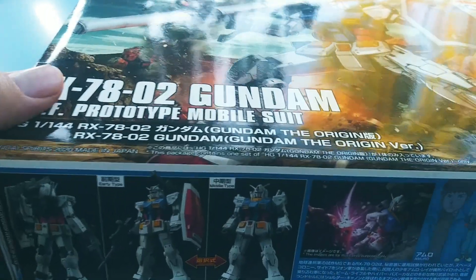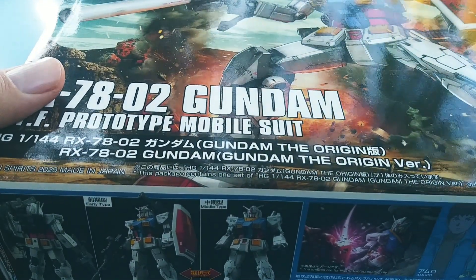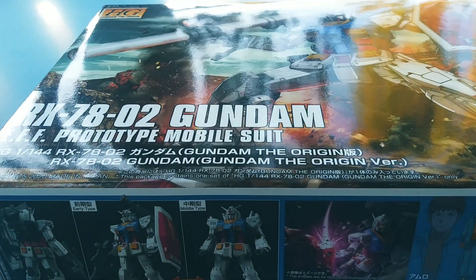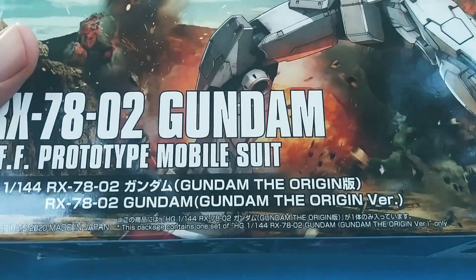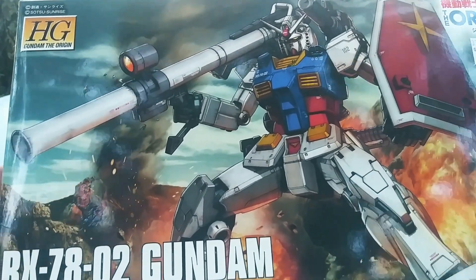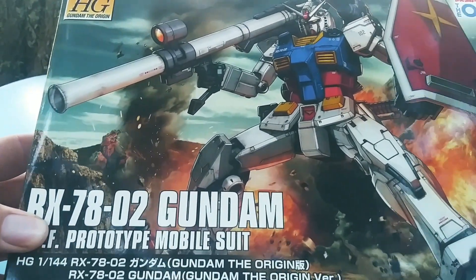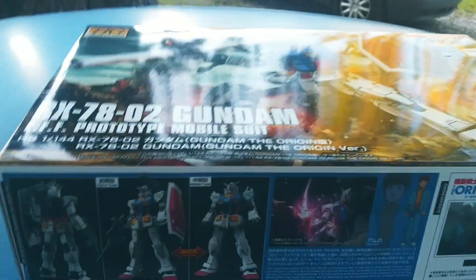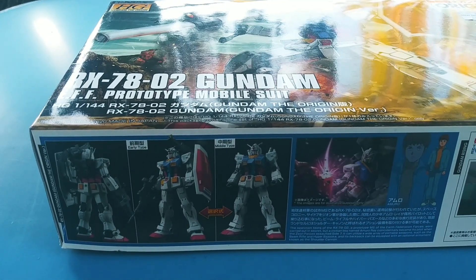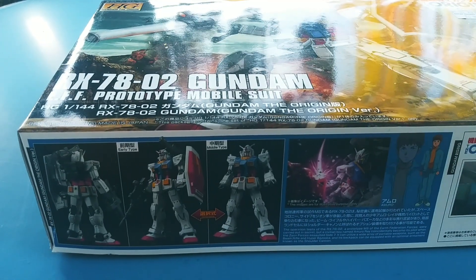What's up everybody, welcome back to the channel. Today I'm doing something a little different — I'm gonna do a little review on this Gundam Wing robot figure here. I haven't done one of these since I was a real young teenager. I found this at a store, saw it, and was like, oh man, I gotta get this thing and build it.